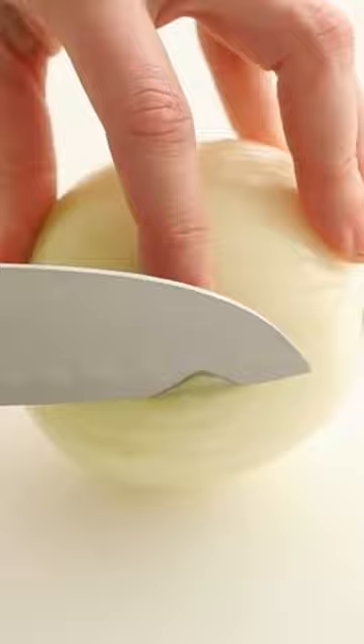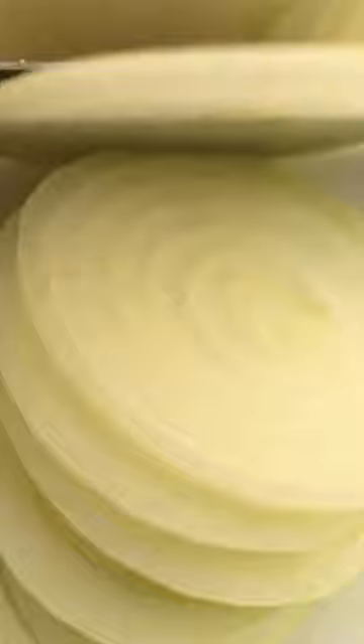Take a thin slice off the side of the onion to prevent the onion from rolling. Cut crosswise to desired thickness. Slice thickly for onion rings and thinly for salad.